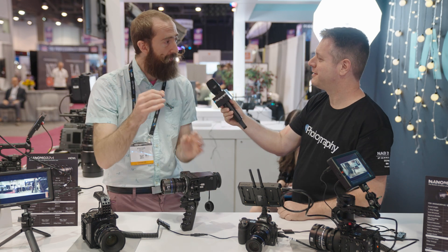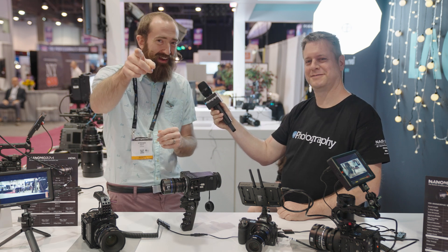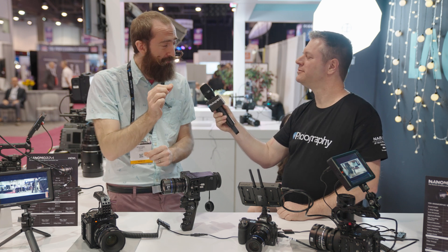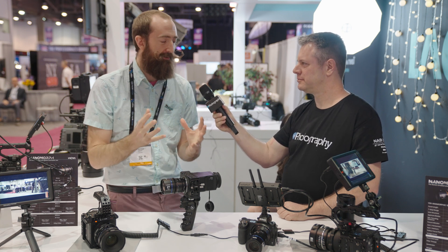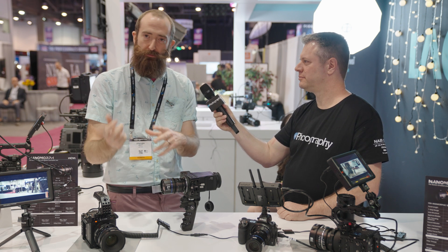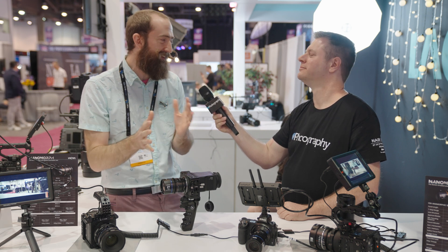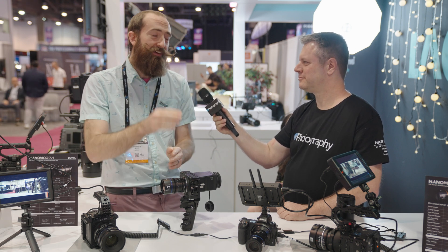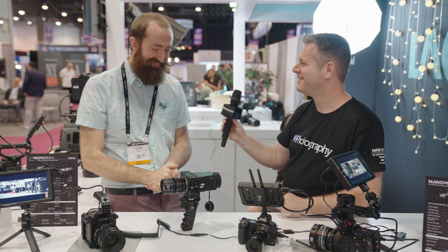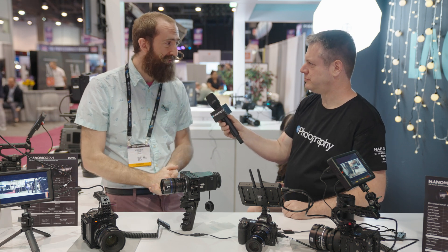With the flange back adjustment screw, while on camera, you can fine-tune that flange back distance. So it's not a constant process of taking the lens off, shimming, putting it on, checking, and going back to a half shim. You get it close and then dial it in while you're on camera. That sounds like a dream. Yes, and it's easy to do.